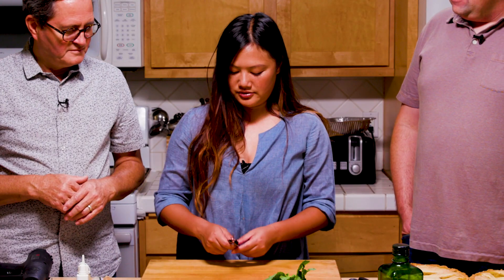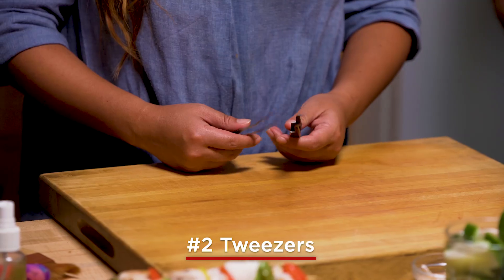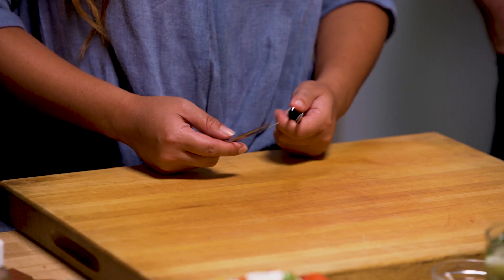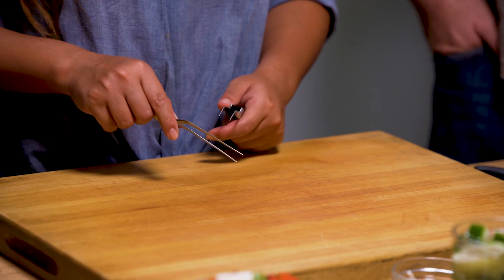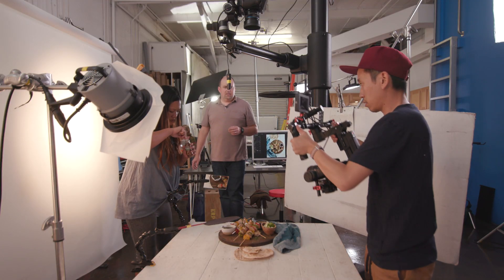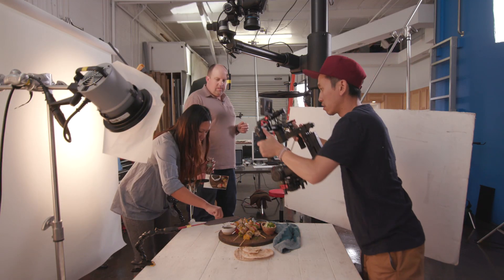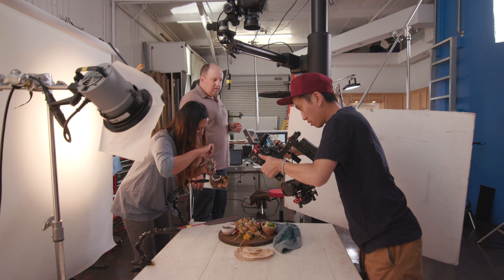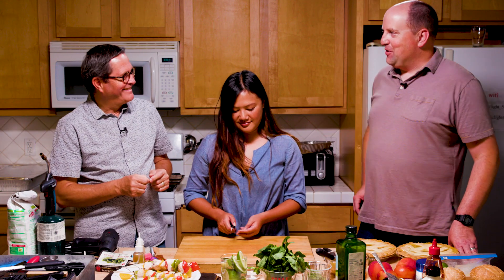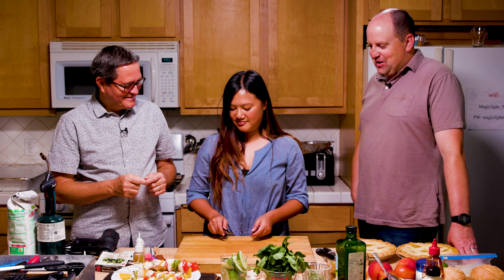Number two will definitely be the tweezers. I have all kinds of tweezers, different shapes, different angles. They just kind of act as my fingers, but tiny — to tweak things, change things, and move things around. When I try to get my big hands in there, it just doesn't work and I end up doing more harm than good. Tweezers are definitely a good thing to use.